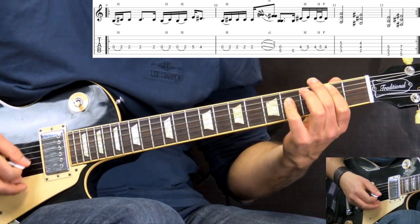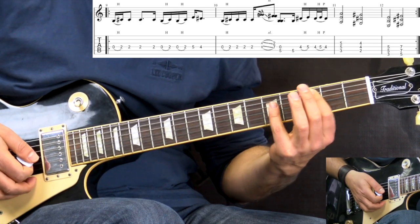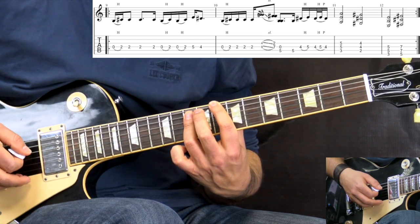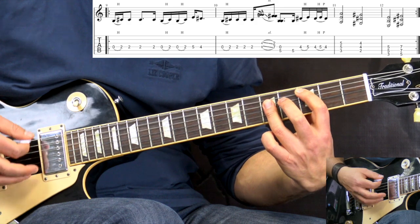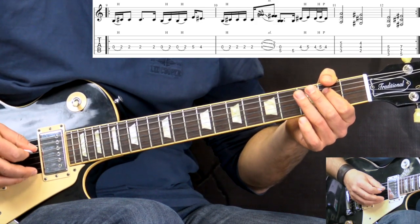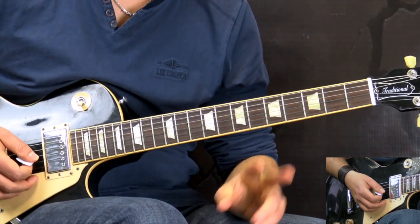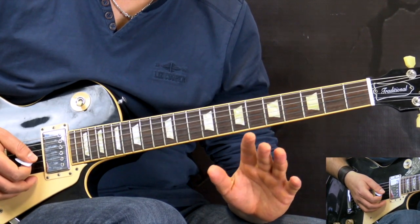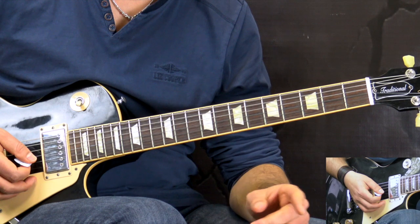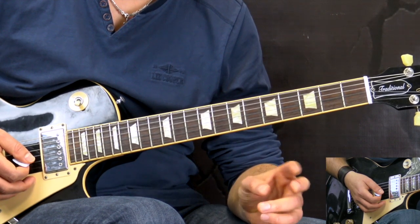So we have C to B, and then we have G to A. C and B — you can play them here or you can play them here. So that's the structure of verses one and two: the main riff of the song, then E, G, D, A two times; and then the third and fourth times, we play the main riff of the song, then C, B, G to A two times. That's how we play both of the verses.